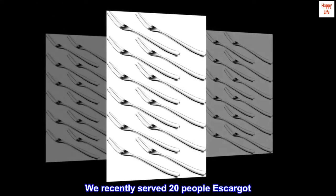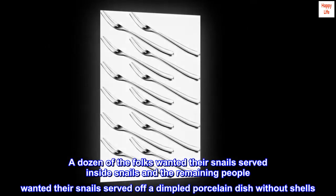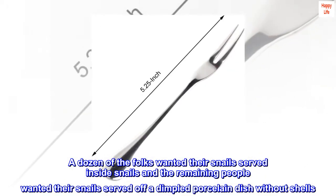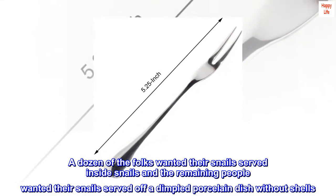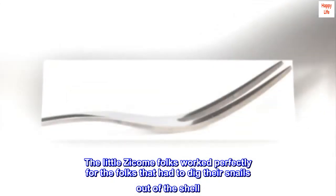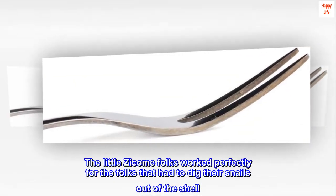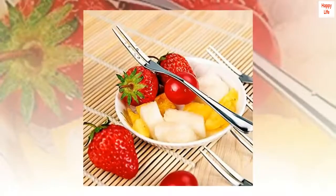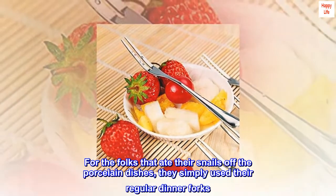We recently served 20 people escargot. A dozen of the folks wanted their snails served inside shells, and the remaining people wanted their snails served off a dimpled porcelain dish without shells. The little Zycum forks worked perfectly for the folks that had to dig their snails out of the shell. For the folks that ate their snails off the porcelain dishes, they simply used their regular dinner forks.